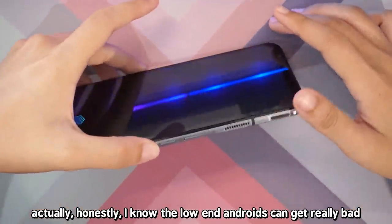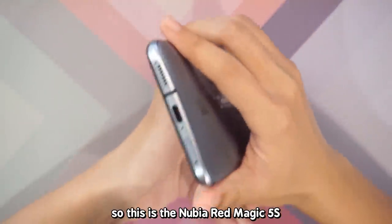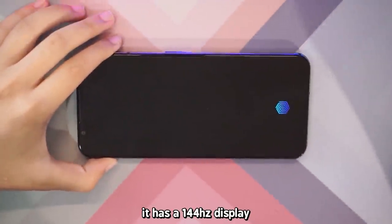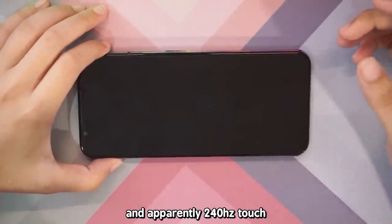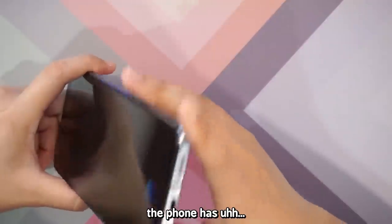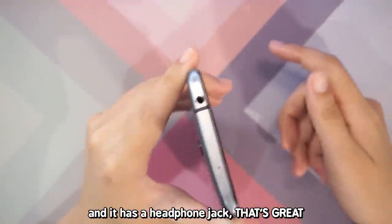I know the low-end Androids can get really bad, but what about the high-end ones? So this is the Nubia Red Magic 5S. It is a gaming phone. It has a 144Hz display and apparently 240Hz touch. It does have touch triggers which apparently run at a higher polling rate. The phone uses USB Type-C and it has a headphone jack.